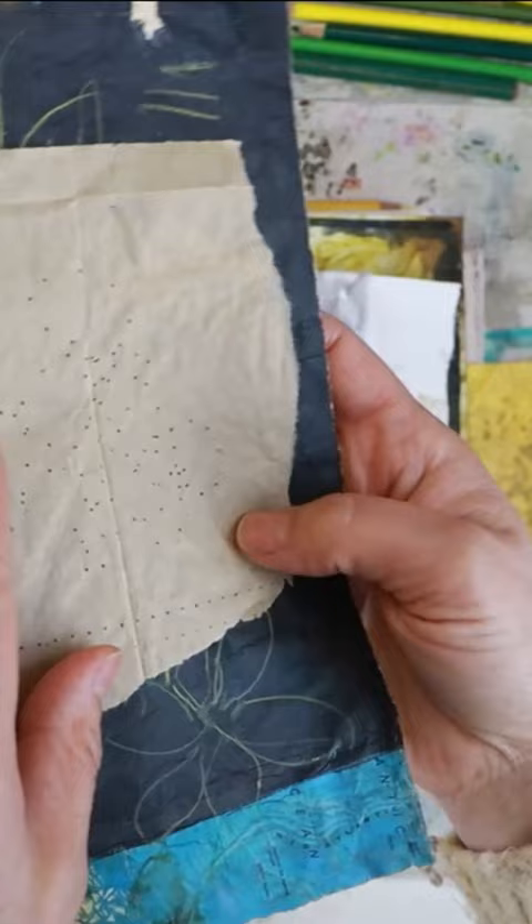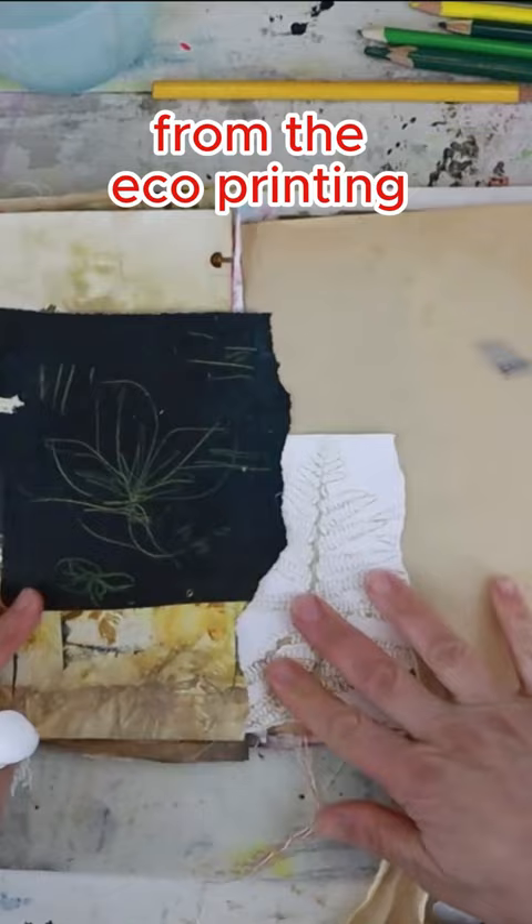Join me on YouTube for this video where I'm sharing the full process, from the echo printing to this collage art journal page.